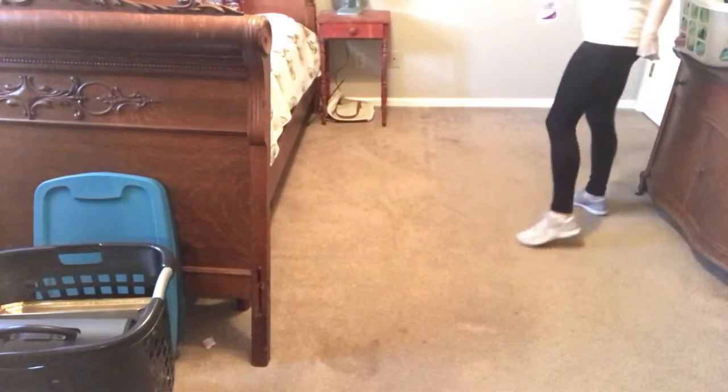I did post a picture of the before, and then I'll post a picture after I vacuum the room. Stay tuned. Alright, we're gonna spray the carpet with the pre-mist.